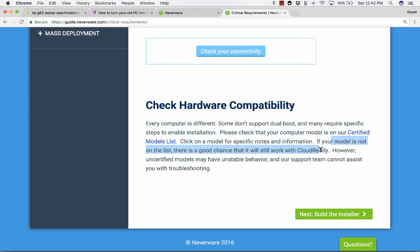Notice what it says on the check hardware compatibility section: "If your model is not on the list, there's a good chance it will still work. However, there may be some unstable behavior and their support team can't assist with troubleshooting." I hadn't opened this laptop and really used it for four years — I was getting ready to just recycle or donate it. So I thought it's worth a try, and I went ahead.